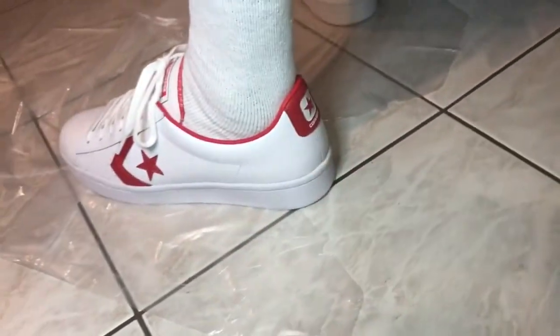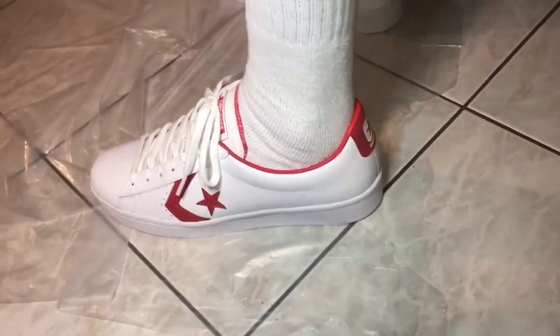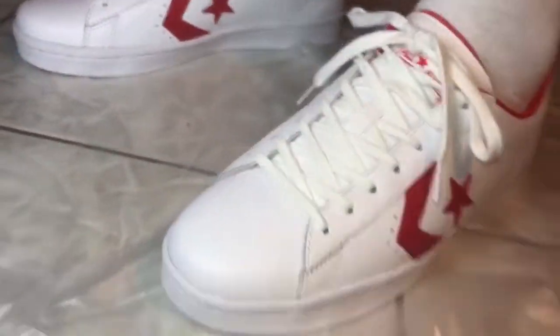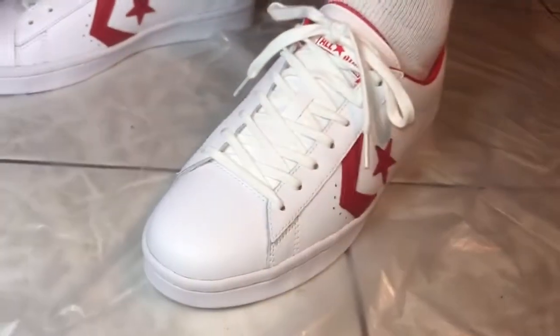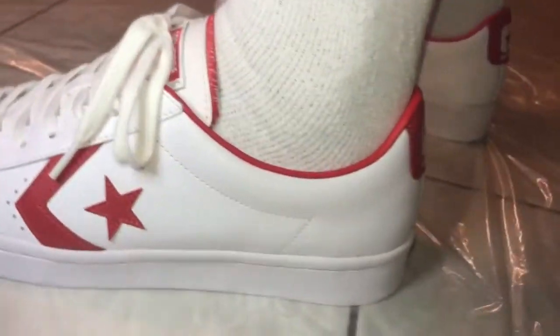These low tops came on easier than the high top ones, but they still feel tight. I'll still say they're true to size, but they still feel tight at first. If you've got wide feet, I don't know — you have to really weigh that out. I consider my feet medium, so maybe you can just take a look and tell from your feet. When you start walking, as far as the tightness — still a little tight. My feet look kind of wide.